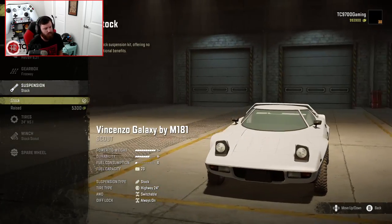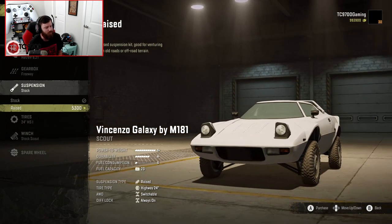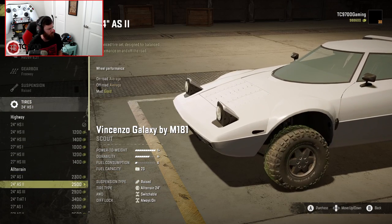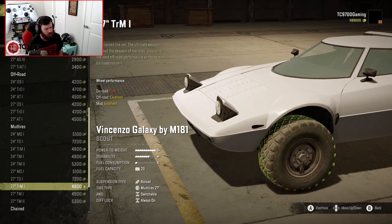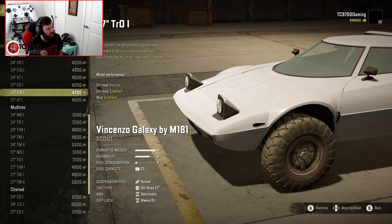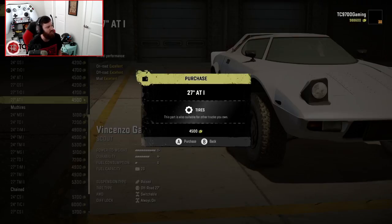Suspension-wise, we've got Stock and Raised. The Raised suspension doesn't raise it all that much, but it does give it a very rally-inspired look, which I think is really good for these cars. After all, these had a massive history in rallying. So I think we're going to go with the Raised — it should also handle the jumps better. As for tires, they're pretty much all default tires, but I wonder if some of the coating has been adjusted. I'm going to go with the ones that have a BFG KO2-style look — they really fit the car nicely with that rally-style suspension.